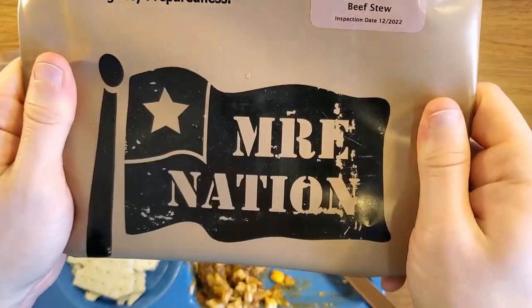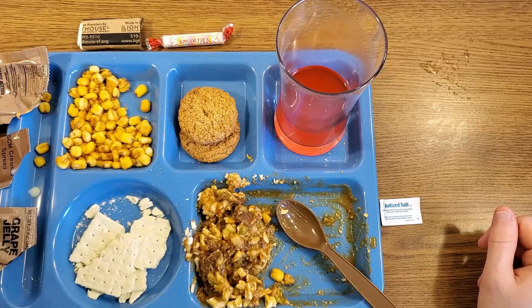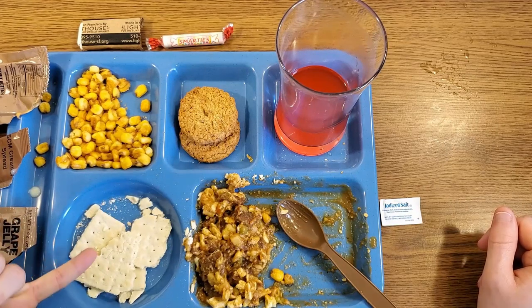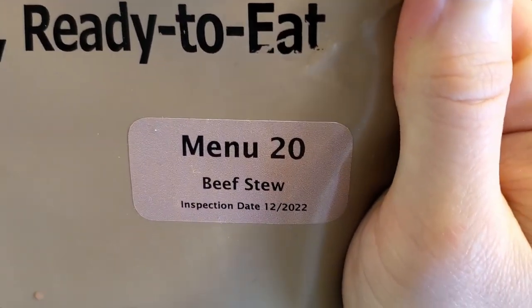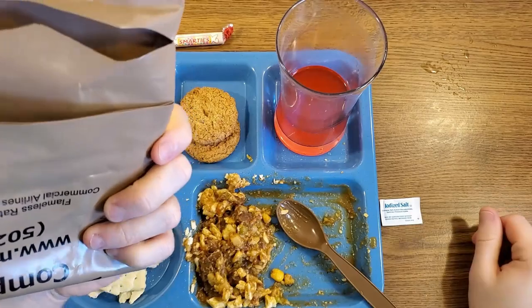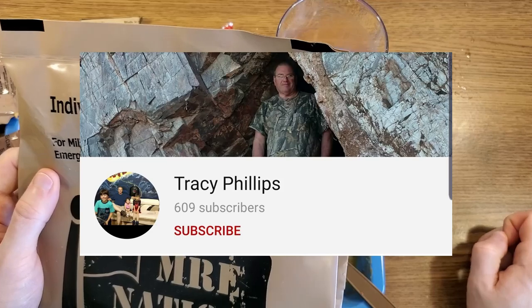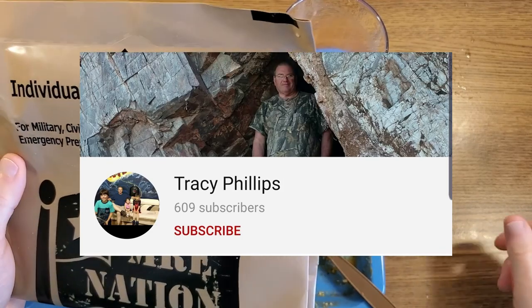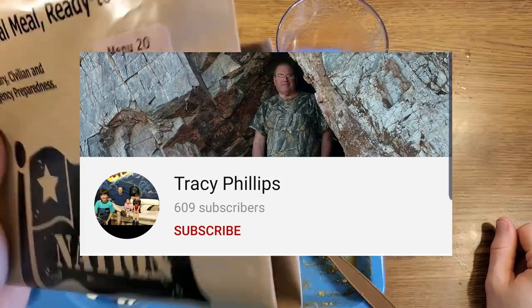That was my first MRE Nation MRE and I'm going to say it was fairly good. My only real complaint is the MRE Star crackers — I'm going to dub those the worst MRE crackers. This was menu number 20 beef stew, sent to me by the fantastic Tracy Phillips. I really appreciate that. Tracy also does ration reviews, so his channel will be linked in the description — no one supports the MRE community quite like Mr. Phillips does.